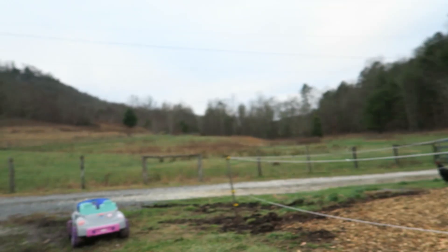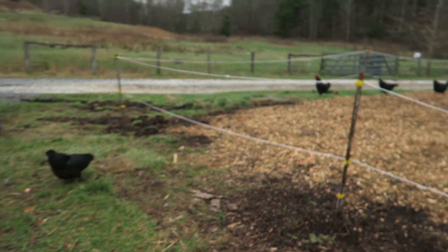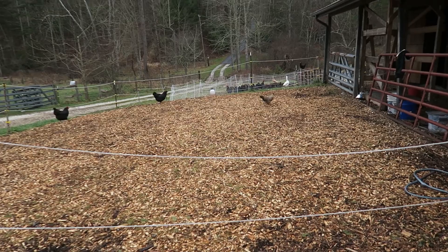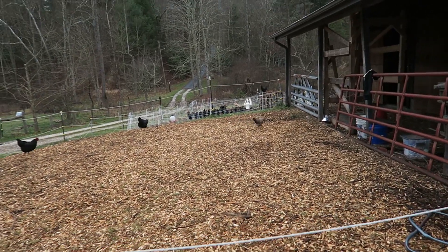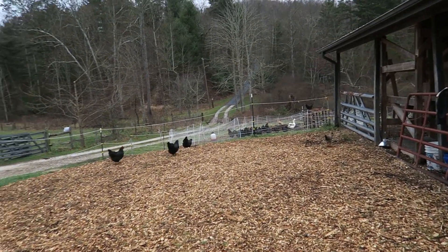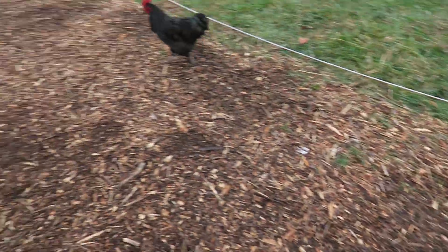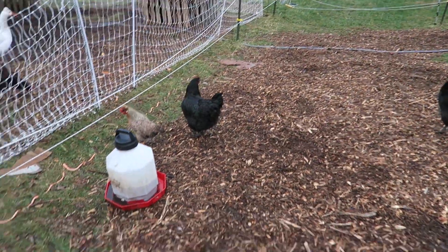So I come out here and look — they're out. There's a bunch out already. It makes me suspicious that they were already out, so I've got to figure out what the heck. I may have to clip some wings here. I've got some chickens out, and I'm going to show you a little trick on how to get these guys back in.